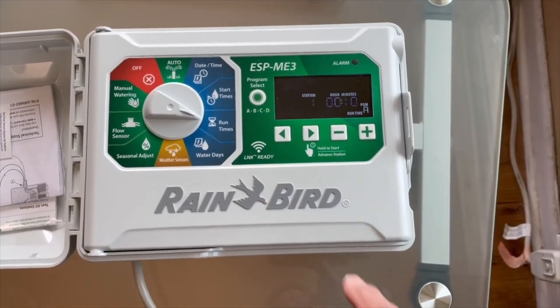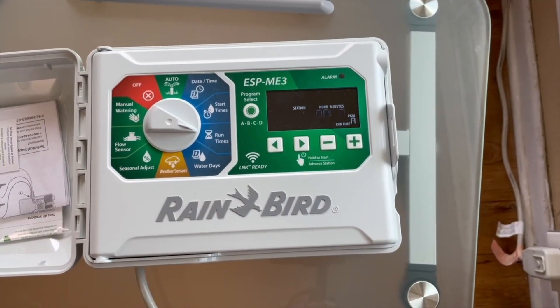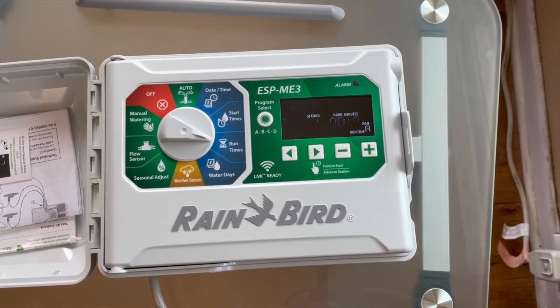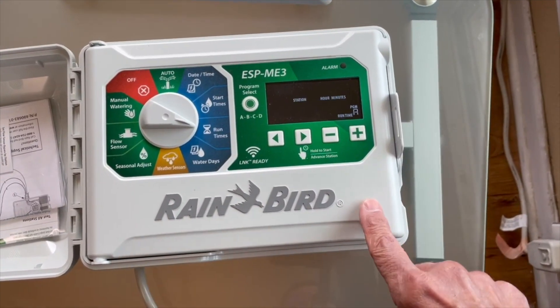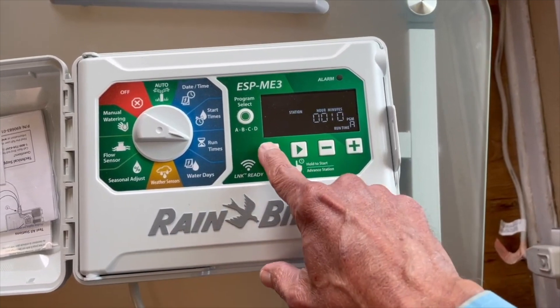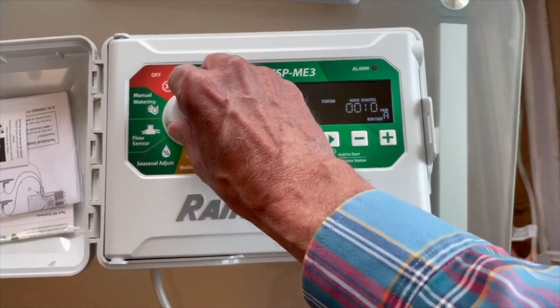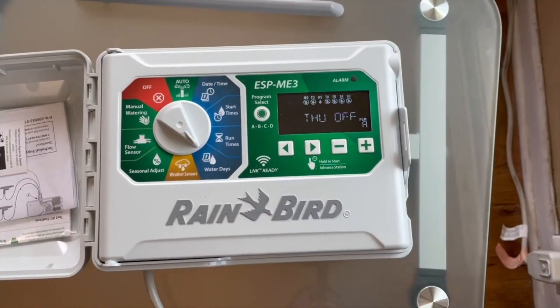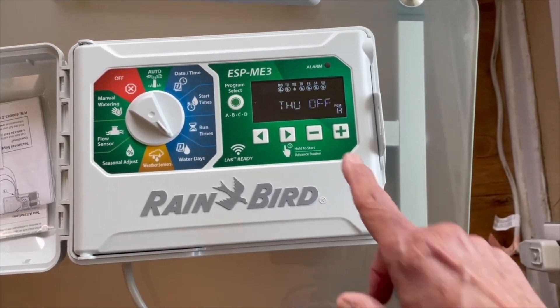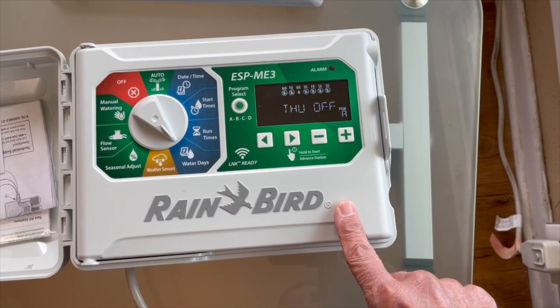The run time is how long the sprinklers are going to run each time the sprinkler turns on. This one is on 10 minutes — that's what we need — and so each zone would be 10 minutes, again assuming it's in full sun. And the watering day, because it was already set to fall, I already only have one day, which for this one is Thursday.